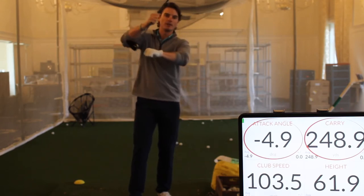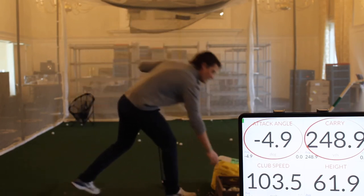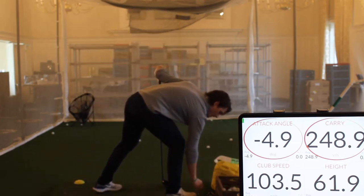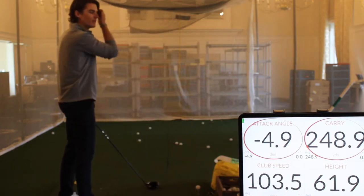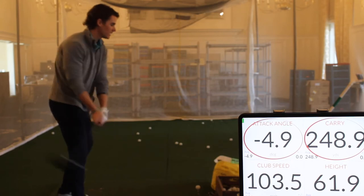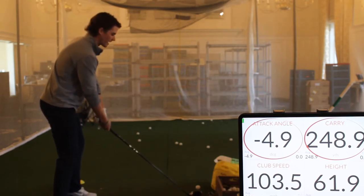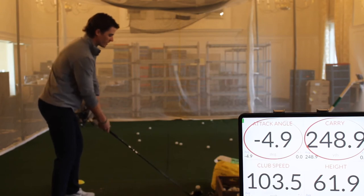If we're catching it on the downswing, you might be losing some distance. On the screen there, I've got the speed my club is going, the angle of attack of the club, the carry distance, and the height. So if we can start to hit a little bit on the upswing and get a positive angle of attack, you should be able to hit the ball farther with the same club speed.